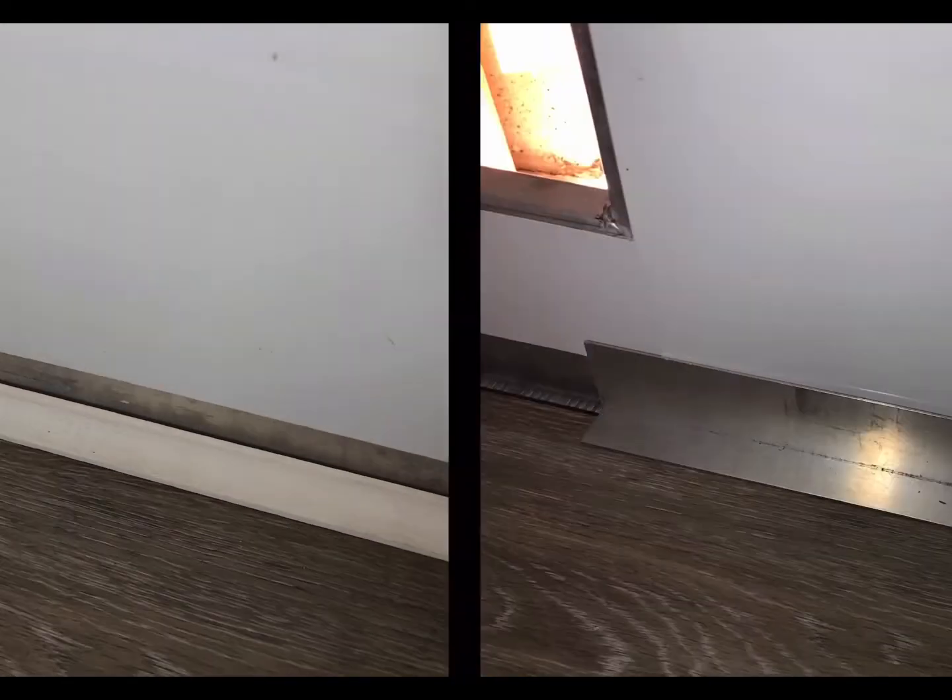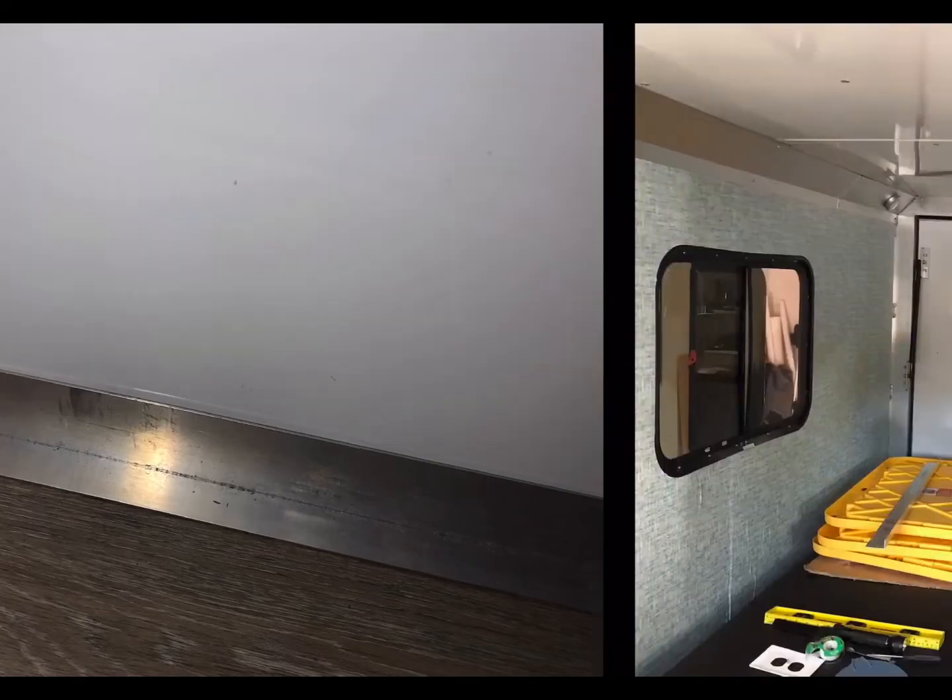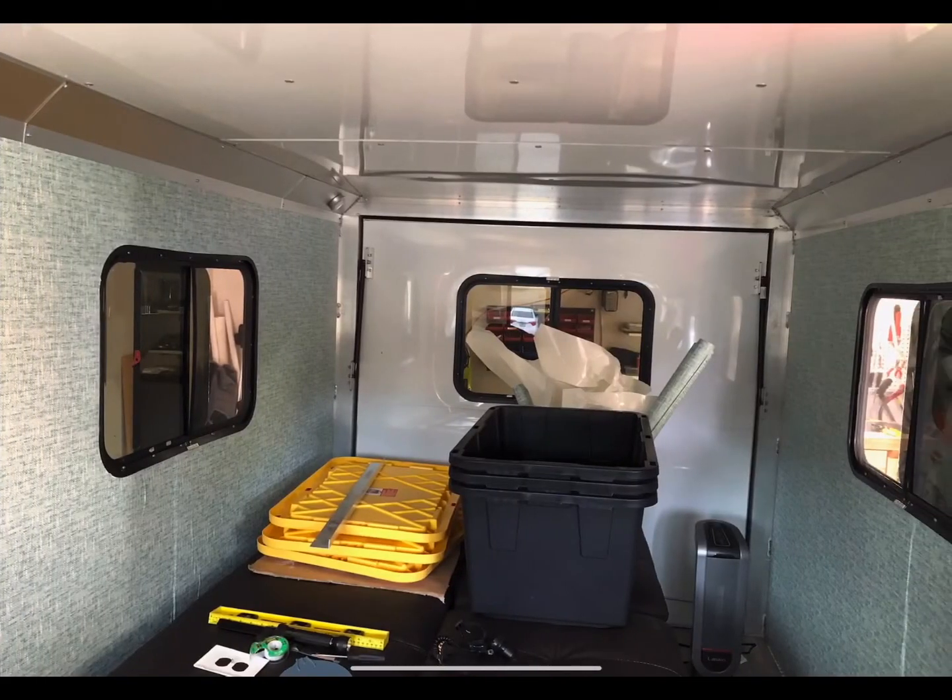Here I am trying to decide what I'm going to do for the trim. I was trying to figure out whether I wanted to put down this quarter round or some sort of plastic molding I got at Home Depot, or if I wanted to try to find the aluminum trim, which is what Tom uses. Long story short, I couldn't really find the aluminum trim, so I just went with the plastic molding, which you'll see in another picture.